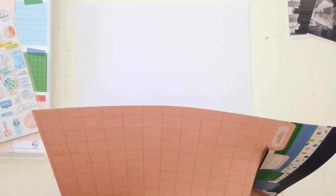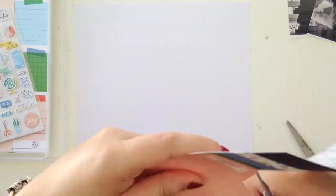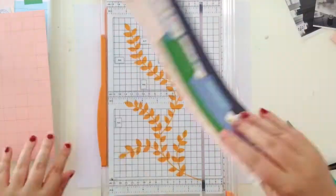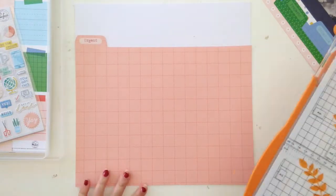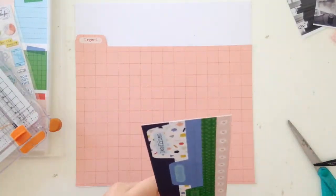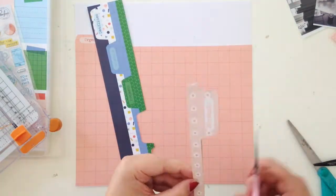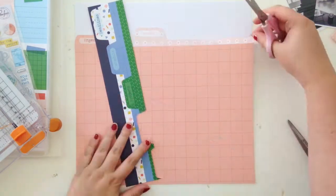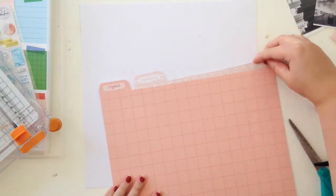I'm starting with this pattern paper called Prioritise and it's definitely one of my favorites from the collection. I love both sides but I really love this side with all these sort of file folders on them, so I'm starting by just fussy cutting them out and trying to arrange them on my page.